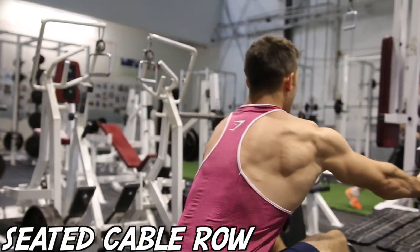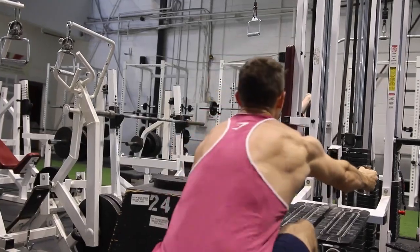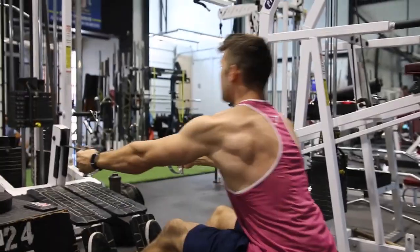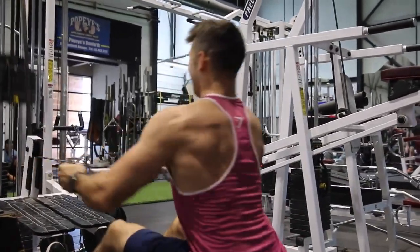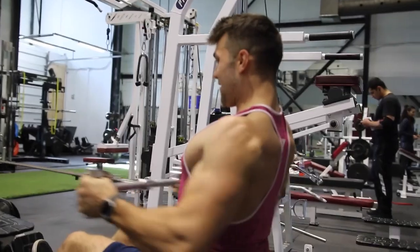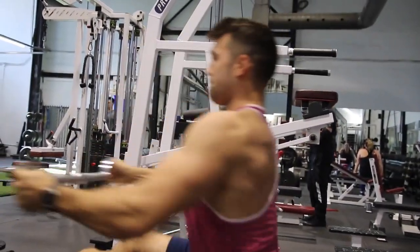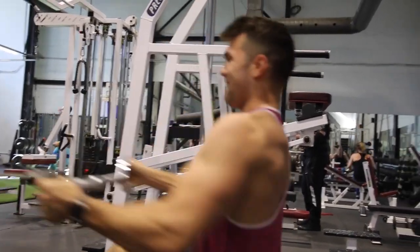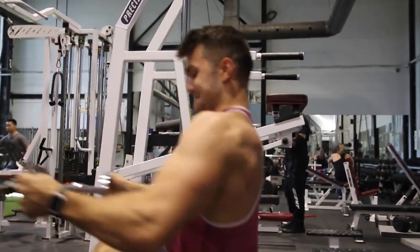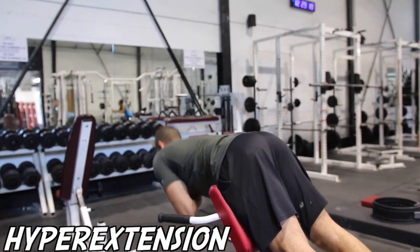Now the seated cable row. You'll notice we've done a ton of rowing in this workout — one-arm rows, cable rows, machine rows, and now seated rows. Jay Cutler was a big fan of doing rows. You'll see Josh getting a nice extension; he likes to lean forward because he really feels he gets a better stretch of those lats. We've heard a lot of professional bodybuilders talk about that, and we feel we get the best results from it.